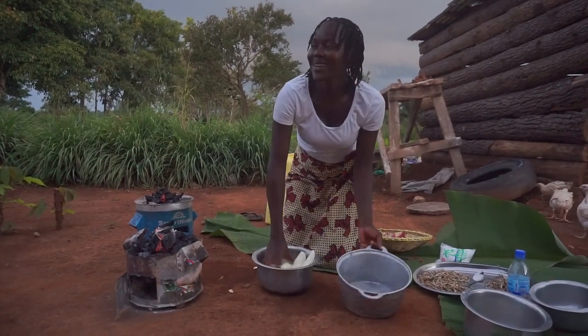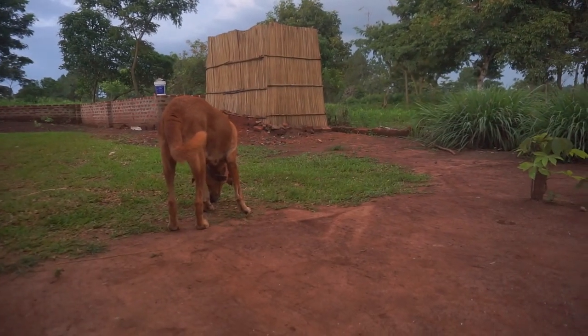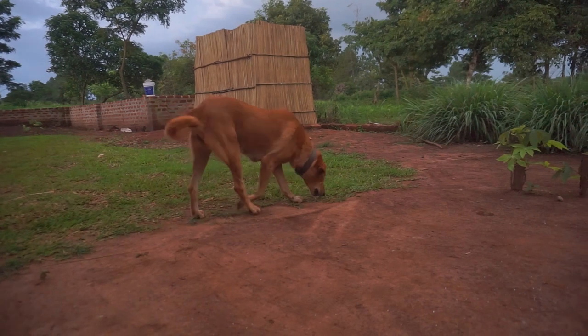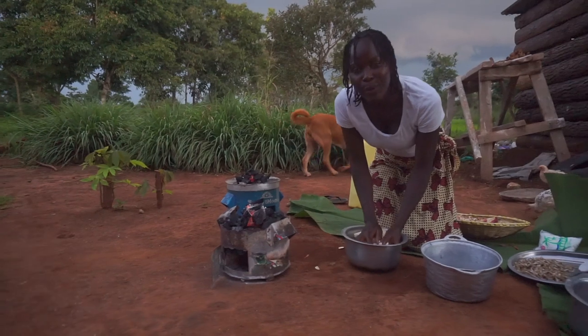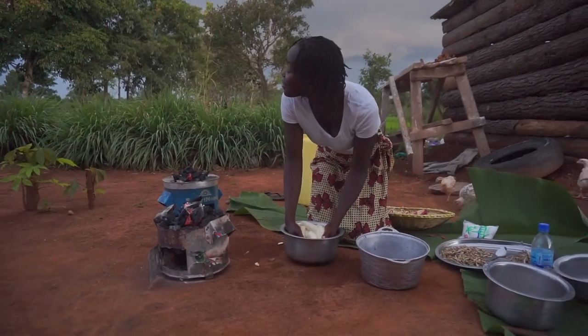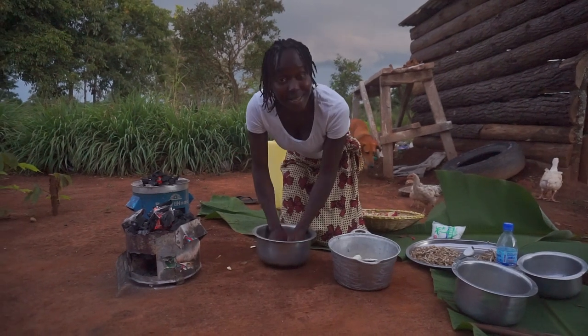And right there is our dog — you can see him passing around in front of the camera. His name is Simba. Did you watch the video when I was serving him cake? I was celebrating my birthday and I served our dog cake — please go back and watch that one if you missed it.